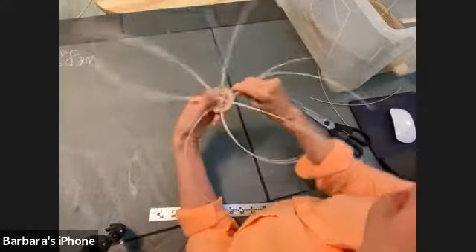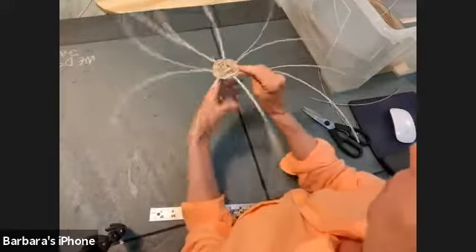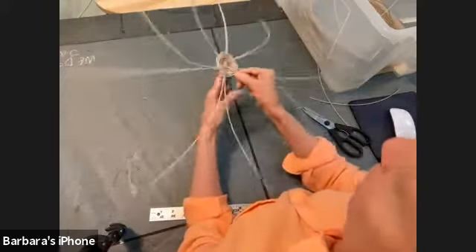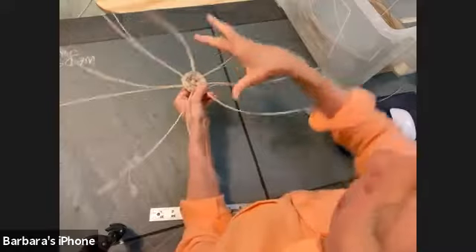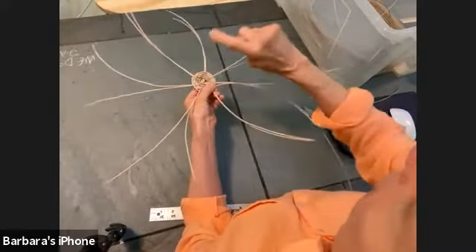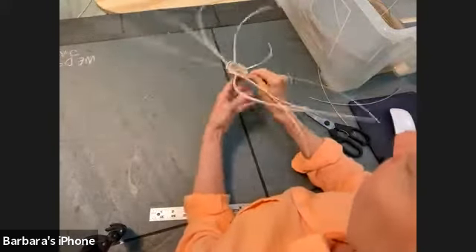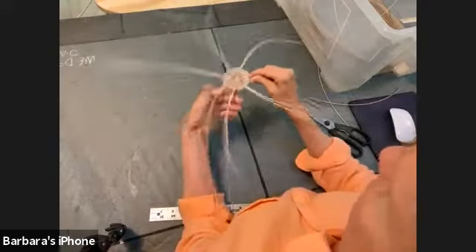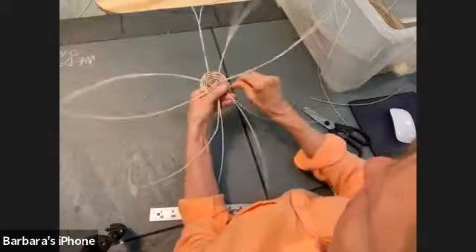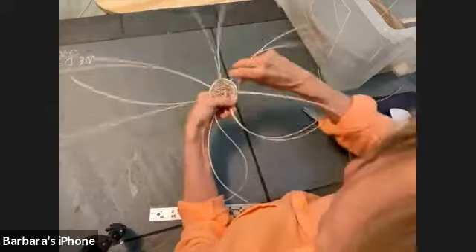If you want it to sit flat on a table, you want a flat base. Some baskets you can buy wooden bases for — they have holes drilled in them and you put your spokes in the holes, which makes a really nice basket. I'm going to go around until I finish this weaver and then show you what to do.